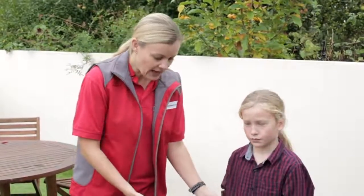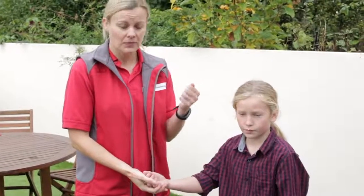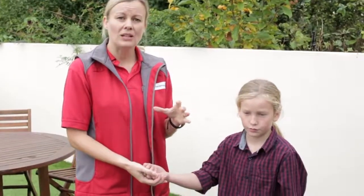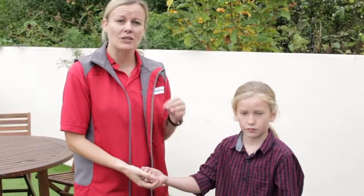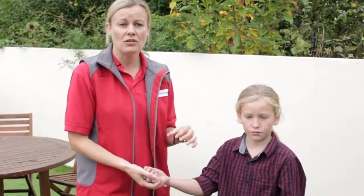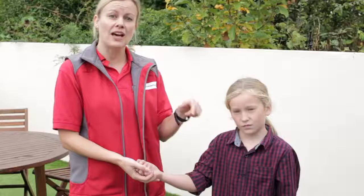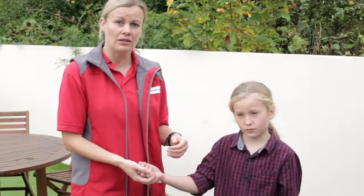If we imagine that Darcy has burnt her hand because she's picked up a sparkler that was hot, the most important thing we need to do is cool that burn as quickly as we can using cold running water. We need to do that for at least 10 minutes. Because we're outside there's a hose pipe, so that's what we will use to cool the burn.